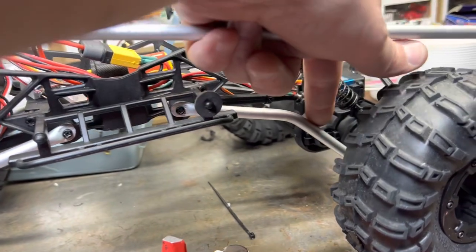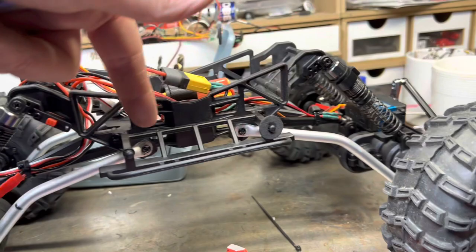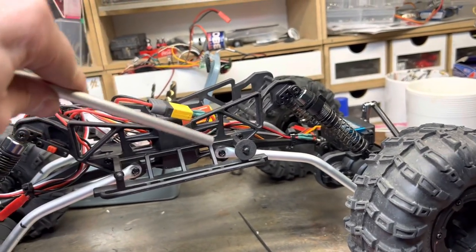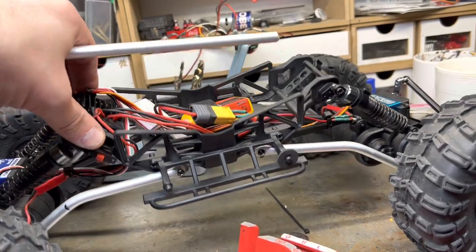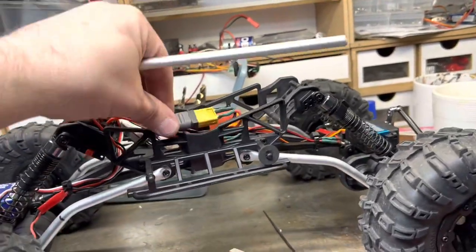I bent the ends in the vice just to help a little bit. If it wasn't for this cage part here, it would probably just flex the same anyway. It might not be a bad thing — I'm not going to change it until I've tested it.